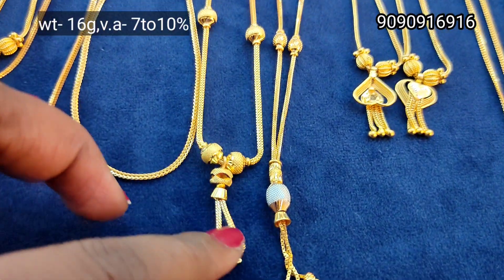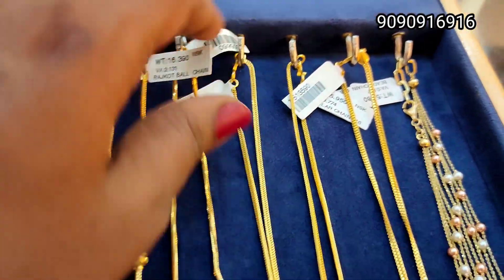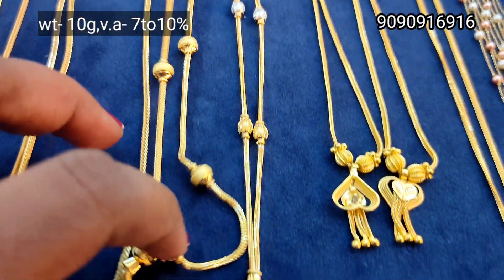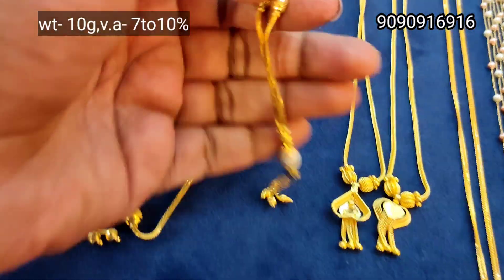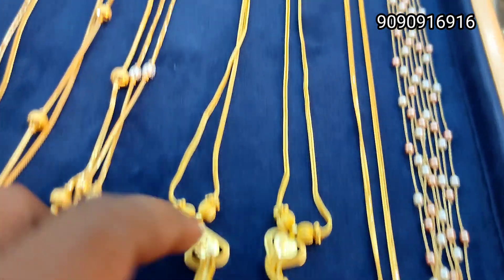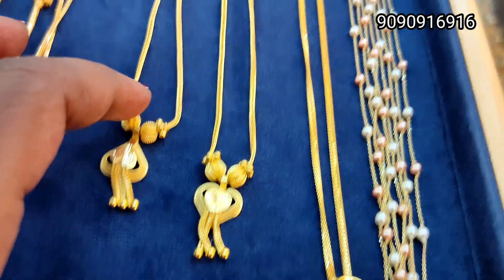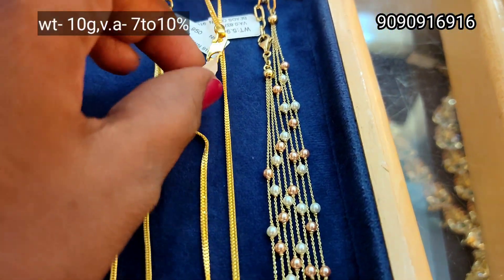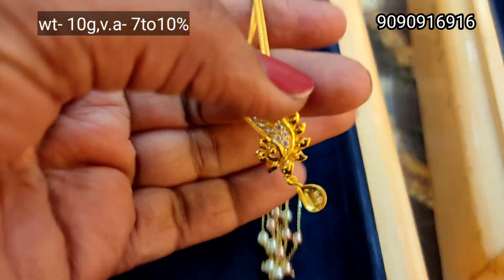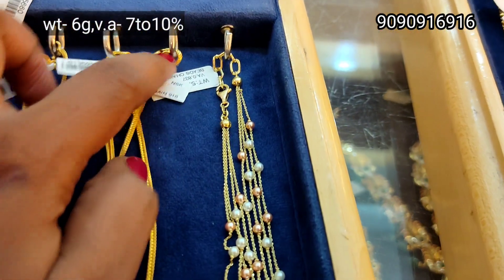This pattern is very top. This is a plain chain, 6 gram weight. If you put a chain, you can use a separate pendant — you can purchase it. This is a 10 gram weight with a ball design, rodium finish in the center. This is a heart pendant, 6 gram weight. This is a 10 gram weight — a very nice, broader, and very fancy chain.